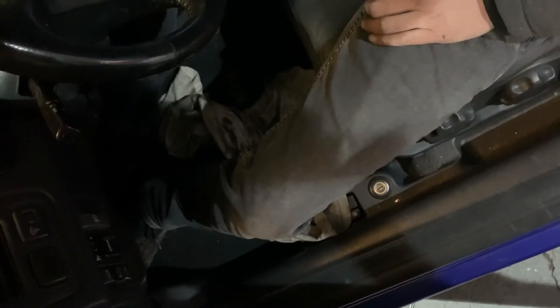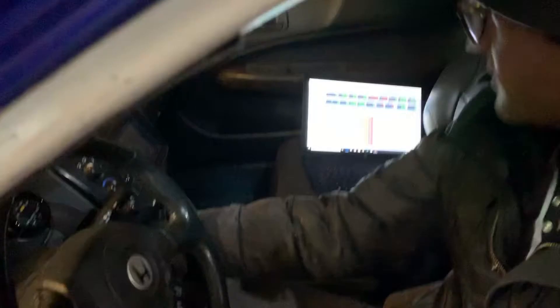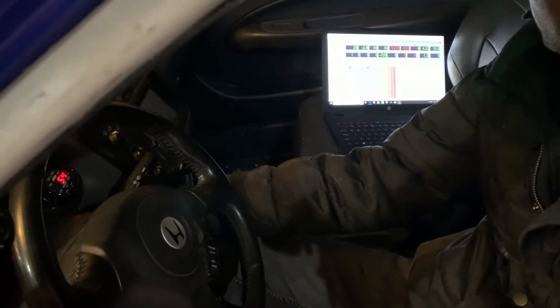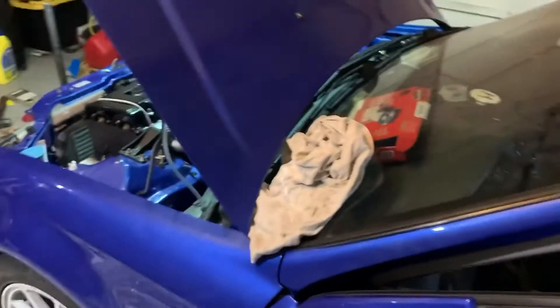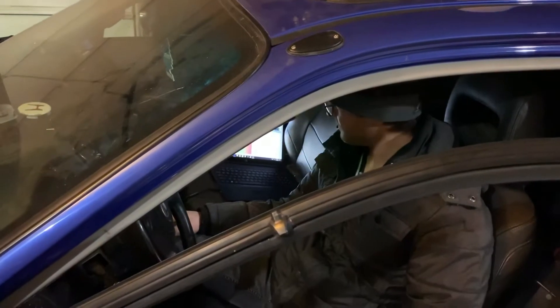Let's just try to start it again. Yeah, you're good. Throw a charger on the battery. Okay. I still don't feel like it's going to start. No, it's not.